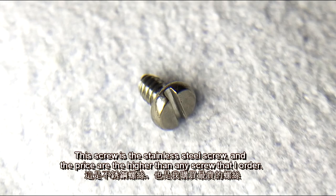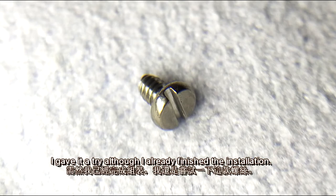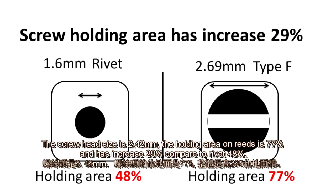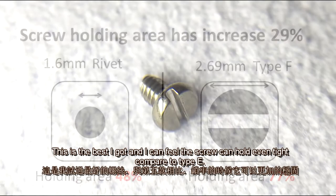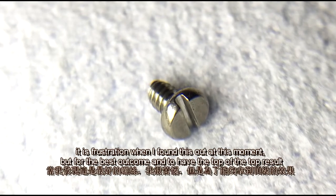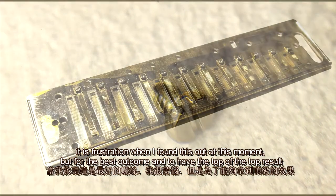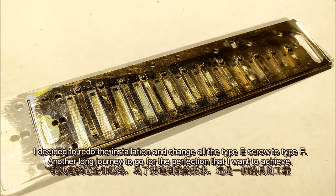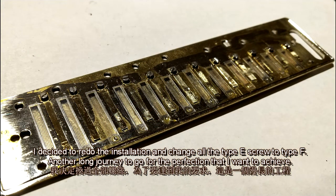This stainless steel screw is priced higher than any screw I've ordered, but I gave it a try. The screw head size is 2.69mm, the holding area is 77%, increased 29% compared to reward 48%. This is the best result I've got so far, and I can feel the screw holds even tighter compared to Type E. Although frustrating to discover this after finishing the installation, for the best outcome I decided to redo the installation and change all Type E screws to Type F.